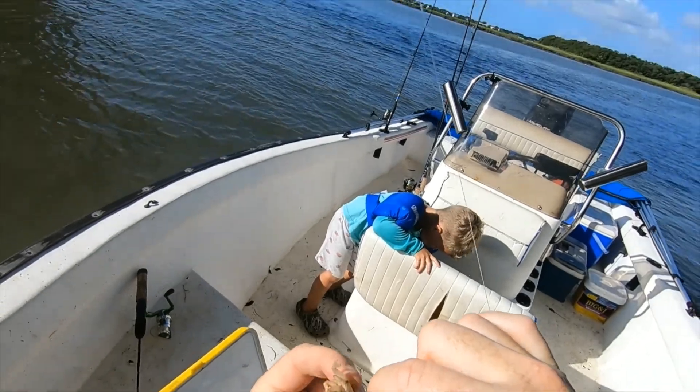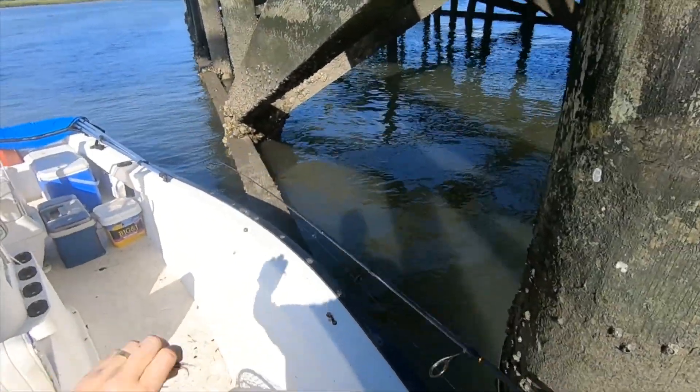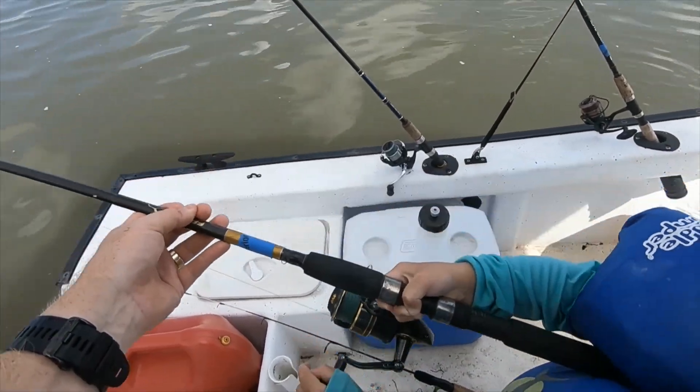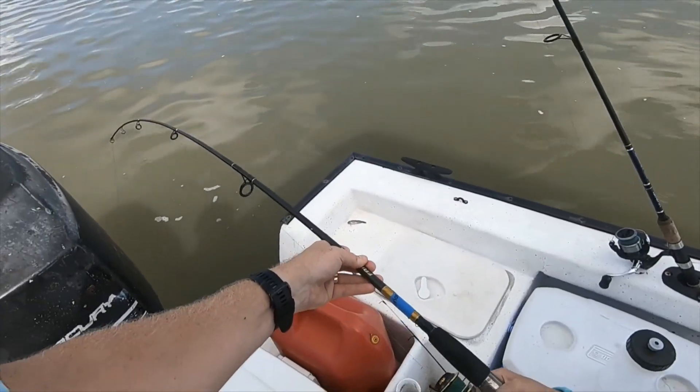After this we decided to kick it on down to a dock. I've been wanting to fish next to a big drop-off, and put a live finger mullet on bottom while we were fishing fiddlers around the dock — and this is what happened.